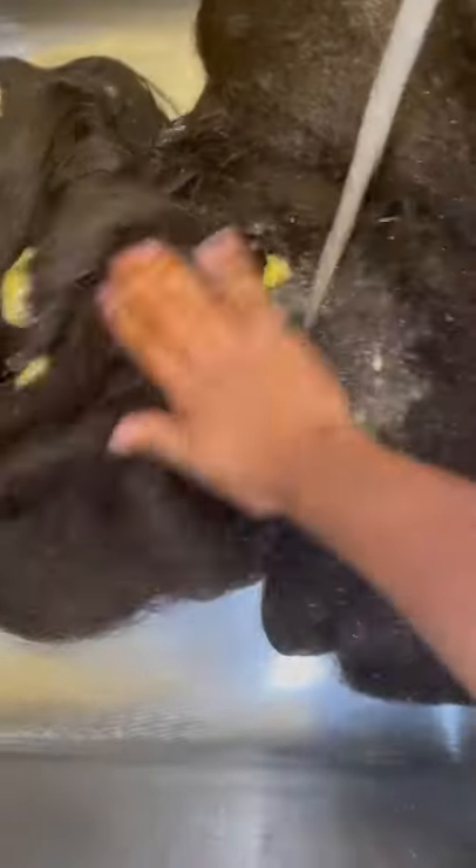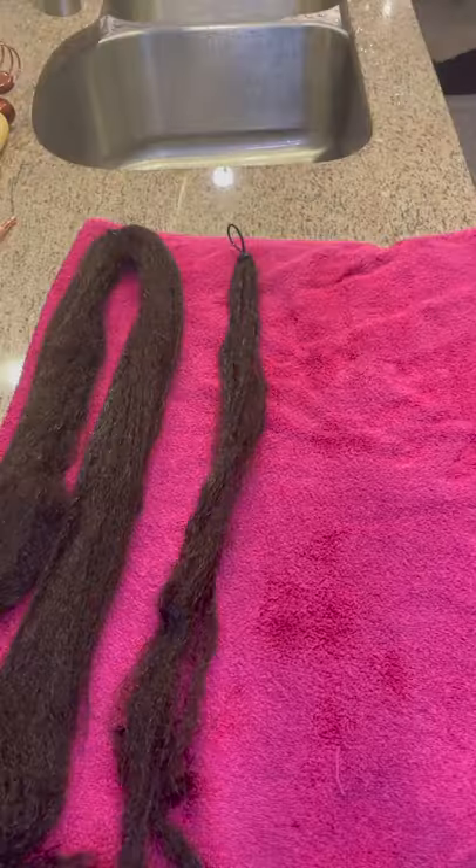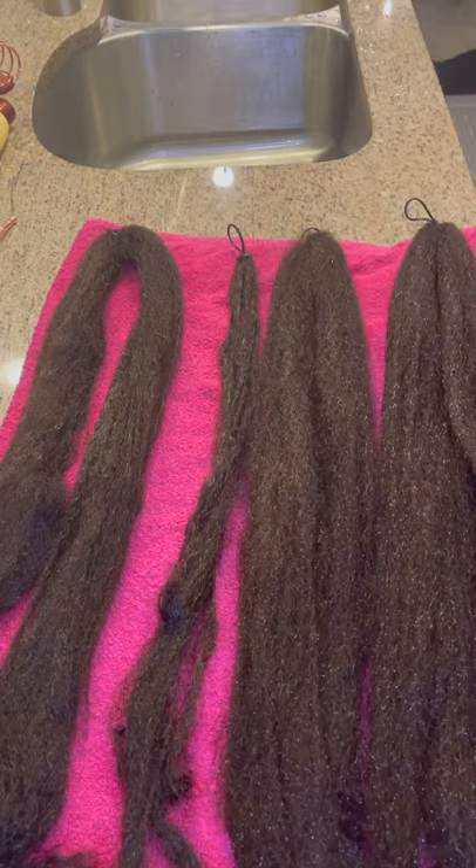When you think you've shampooed enough, you can rinse the hair again and lay it on a towel to dry. The drying process may take a couple hours, and then you're ready to add your hair for a protective style.